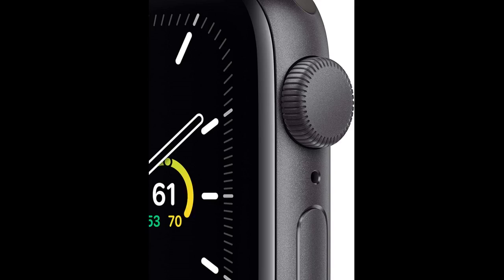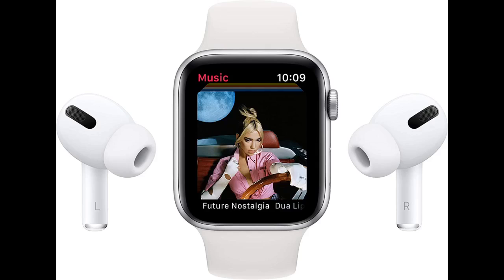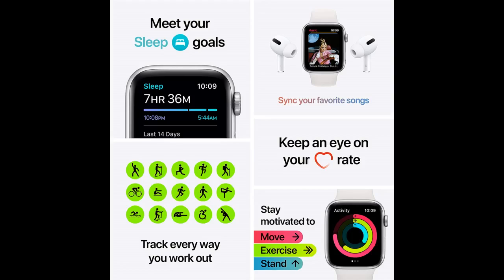If you're considering saving some money and buying the Series 3 rather than this, or if you're considering buying a Series 6, don't. I've had a Series 3 before, have played around with a Series 6, and the SE is the best bang for your buck hands down. The Series 3, even the 38mm one, looks and feels a bit bulky and doesn't have as many features as this one. The Series 6 has a few more features — literally like 3 or 4 that most people don't even use or notice — but for the average person who wants an Apple Watch for working out and convenience, this is perfect.